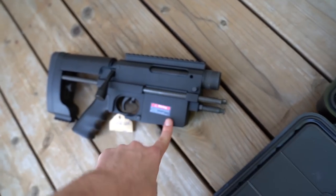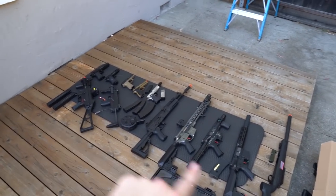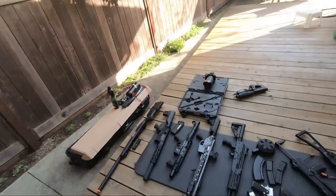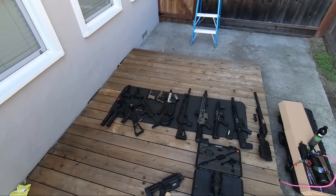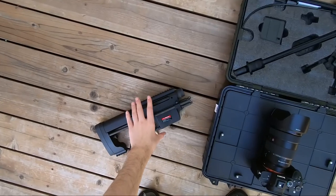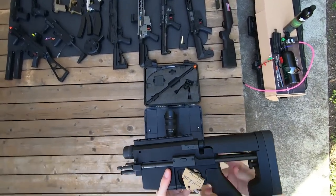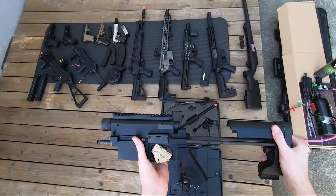Alright, hope you guys enjoyed that little overview of all the guns. I'm gonna strap on the GoPro and we're gonna shoot these bad boys - let me know in the comments which one is your favorite. Alright, GoPro is on. First up let's actually start with assembling this one - it has a little push button here that makes the stock come out.